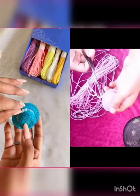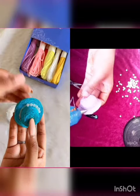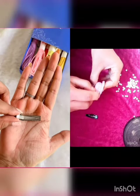Our hat's base is ready. To enhance it, I use beads here, and I will also use beads with a beautiful bow as well.